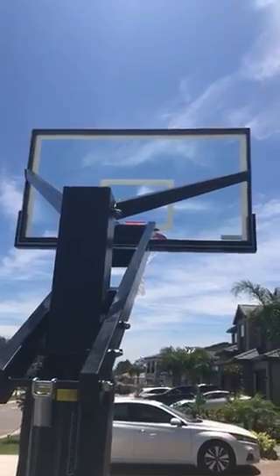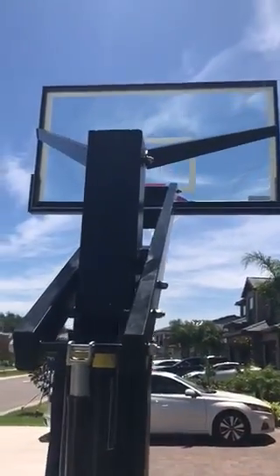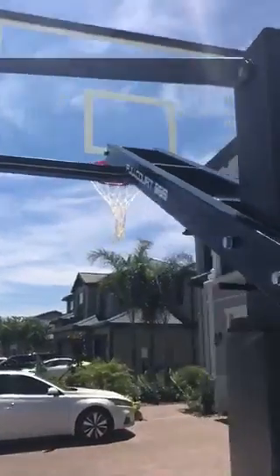It does not have anything blocking the view of your shot, because the arms come out to the sides as you can see.